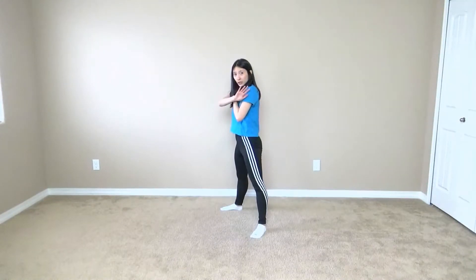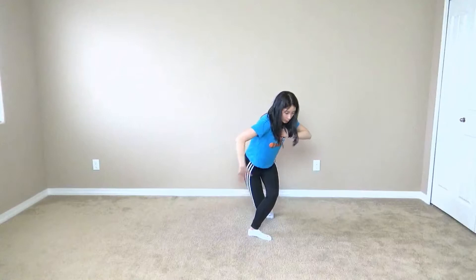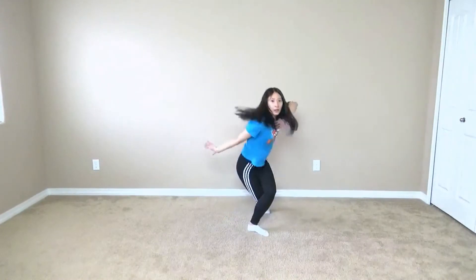From here, I'm going to bring my left hand kind of across, and then I'm going to strike it out, bringing my left foot behind my right foot, and turning the face front. So it's like this, and then like that.